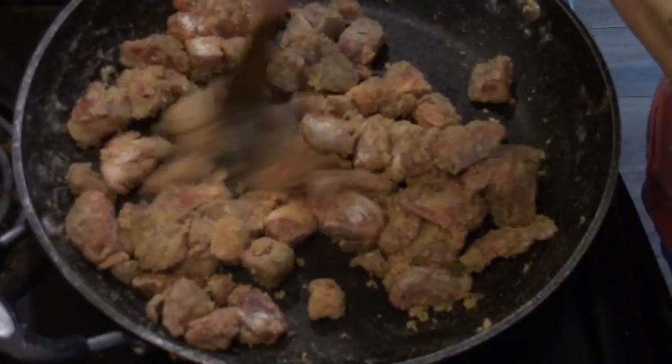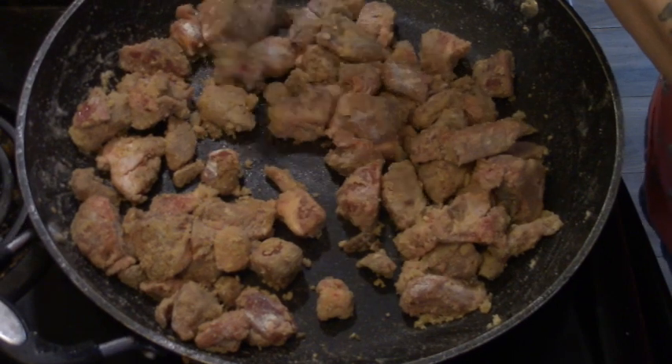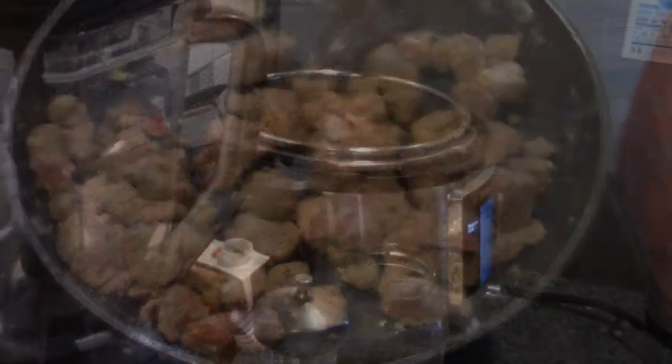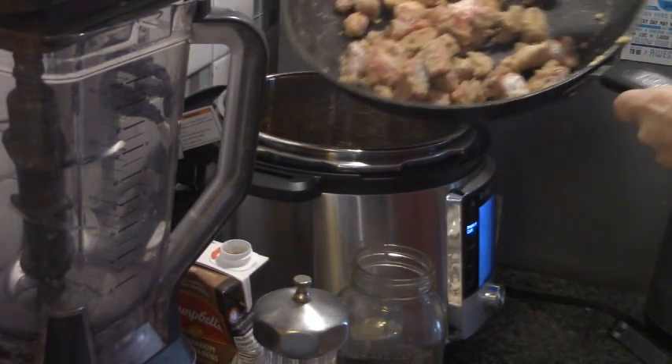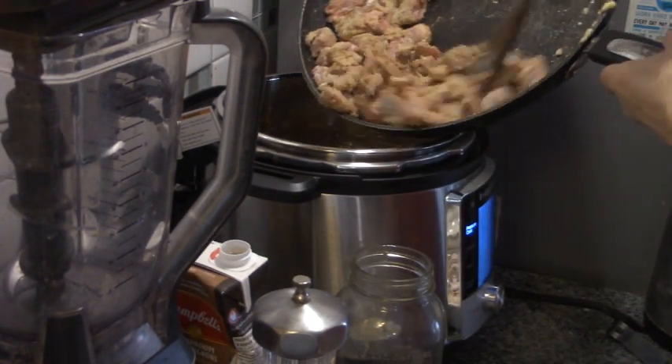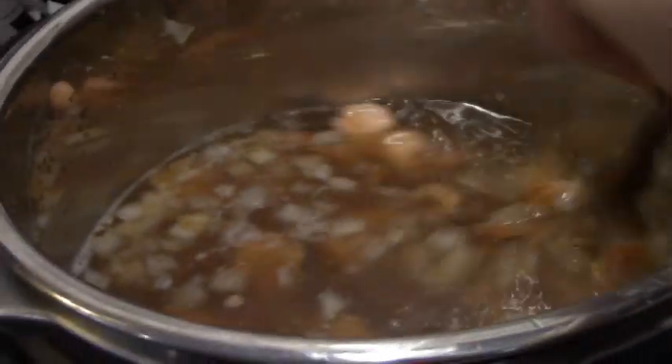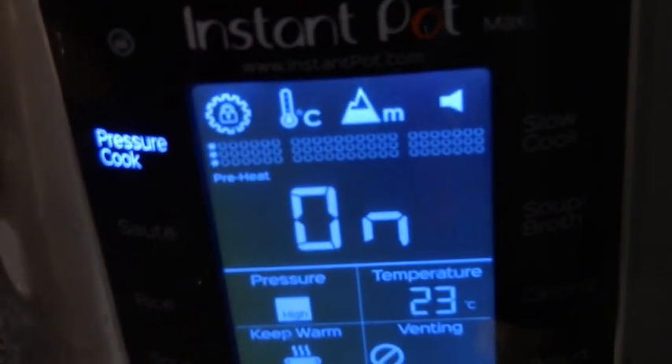I'm going to add a little bit of MSG-free beef bouillon powder just to offset the fact that we're using mushroom broth and vegetable turkey broth. Everything seems to be nicely seared and the flour is attached to the fats. Now I'm just going to pour this all in and give it a stir. On goes our lid.